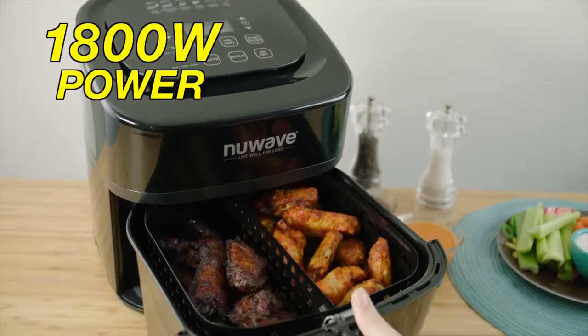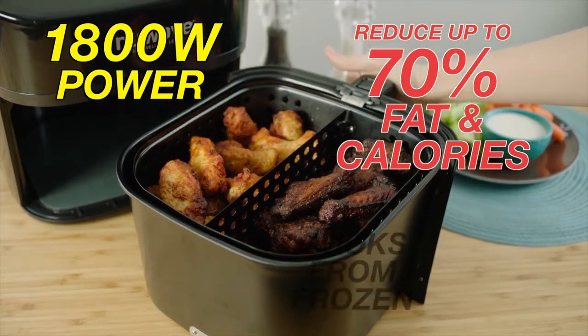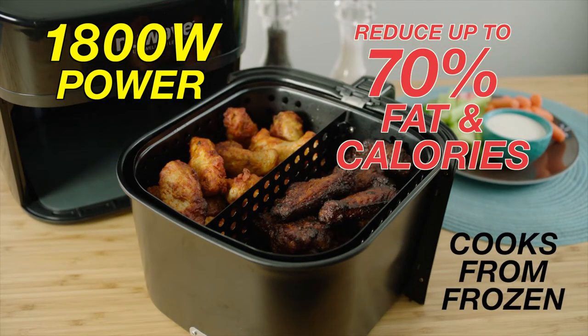The New Wave Brio has 1,800 watts of power to cook up to 50% faster and can reduce fat and calories by up to 70%. You can even cook from frozen without defrosting.